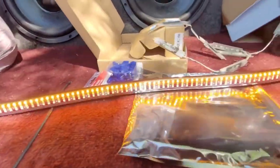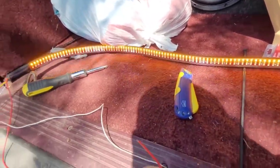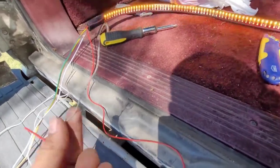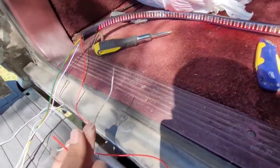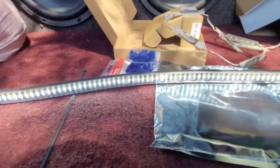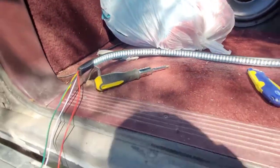Now that I got the light bar connected, we're going to test it out. Here's the result — it does work, and I'm still going to be able to use my trailer lights also. Now what I'm going to do once I install this is connect the reverse light, which is this red wire. Like I said, I had another light bar way before and it still has that reverse light wire on it.